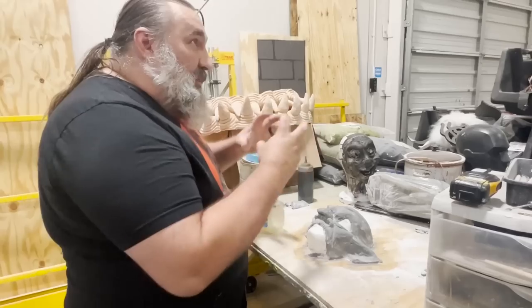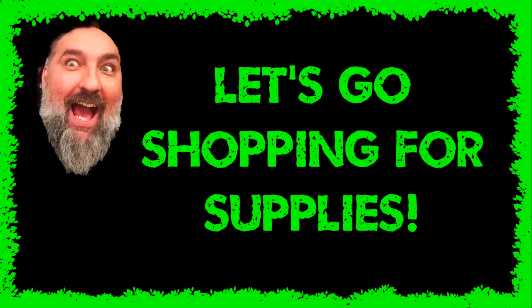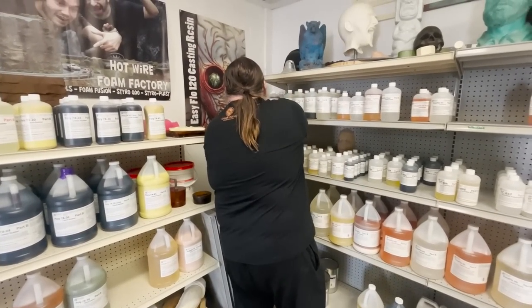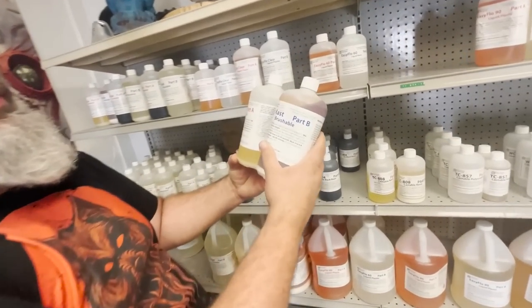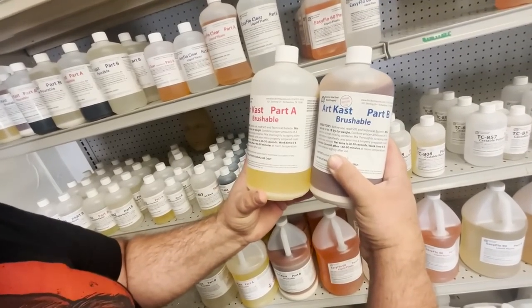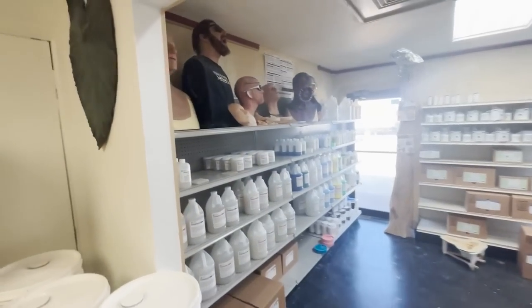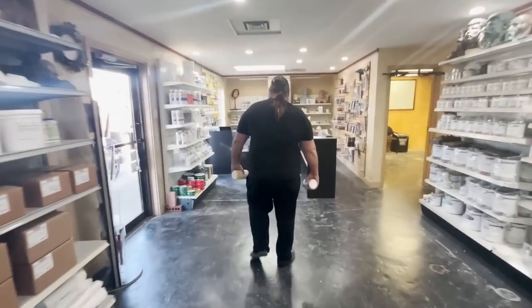I need to grab some mold supplies. This is ArtCast — this is the brushable. This stuff becomes like a paste and stays a paste for about five minutes, so I can build up a thick mold with it. That's good.